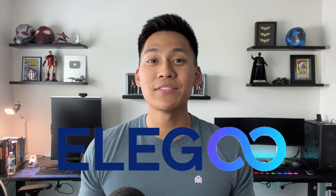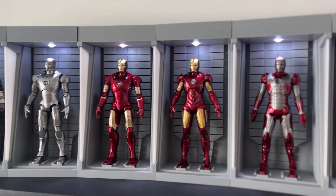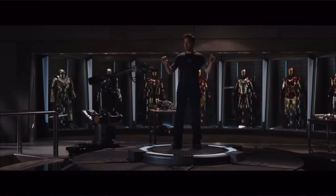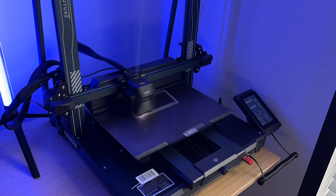Hello everyone, and welcome back to Propway. Thanks to this video sponsor, Elegoo, I was able to build this miniature Iron Man Hall of Armor as seen in the Iron Man movies, using my brand new 3D printer, the Neptune 4 Plus.